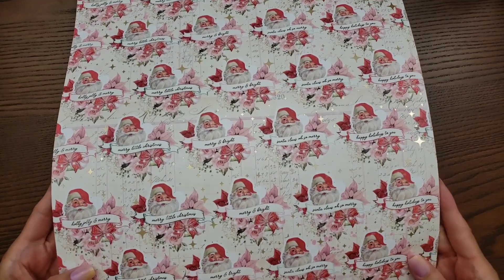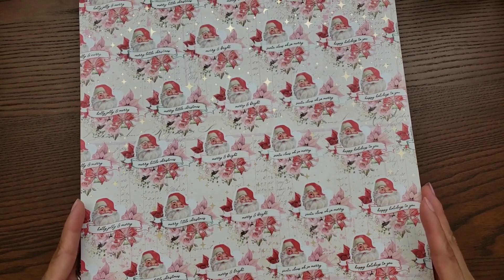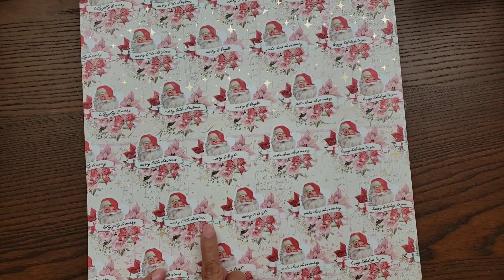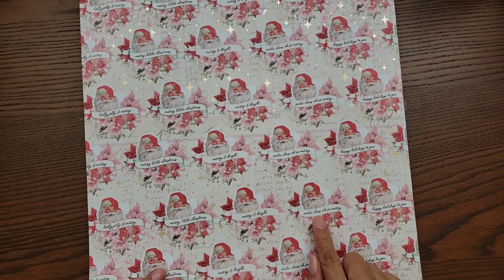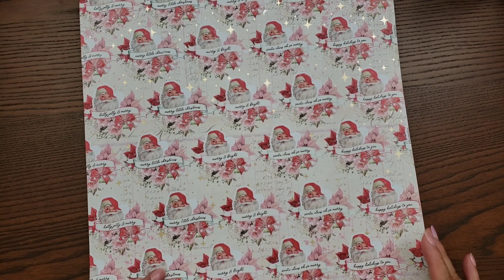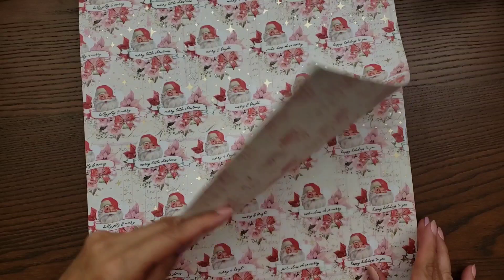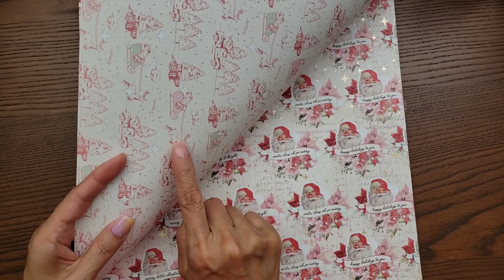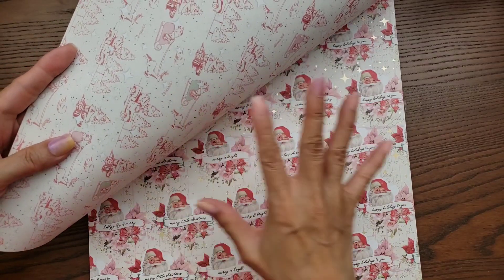You get three of those. This one's another very pretty one with lots of little foiled stars, and this is Santa. You have some tiny sentiments with Santa: 'Merry Little Christmas,' 'Merry and Bright,' 'Santa Claus,' 'Oh So Merry,' 'Happy Holidays to You' — really, really pretty. And then the reverse side is a sleigh with a reindeer pulling it, just a nice snowy scene.